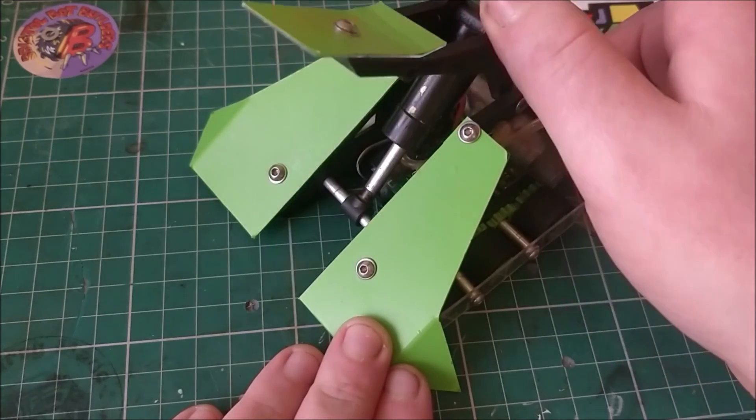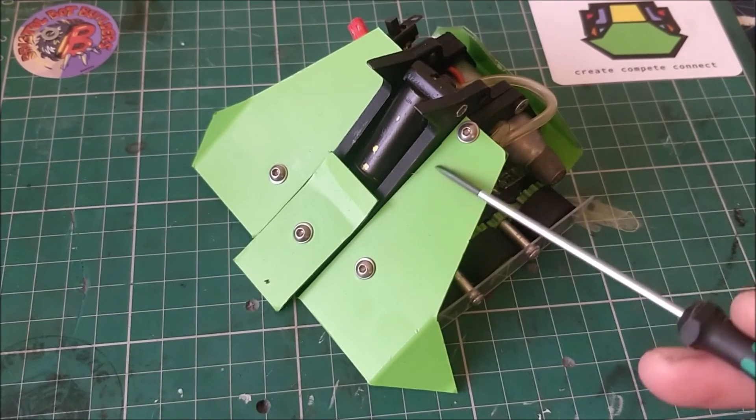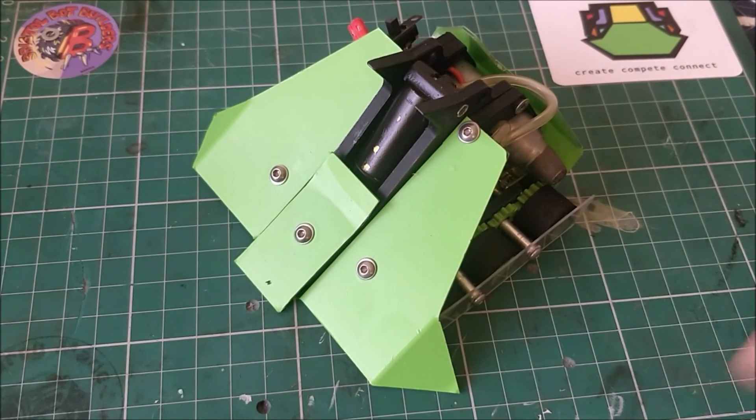And there you have it — a quick overview of Johnny Mnemonic. It wasn't super in-depth, but it should have given some of you some ideas. Thank you very much for watching.